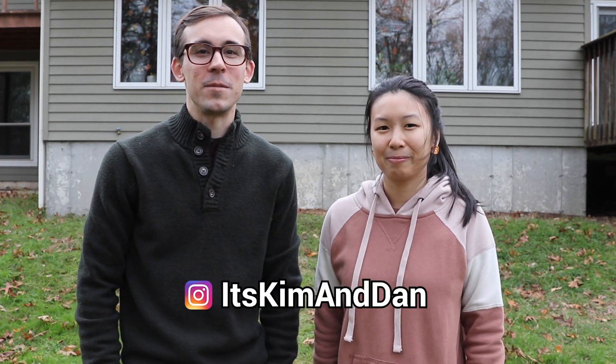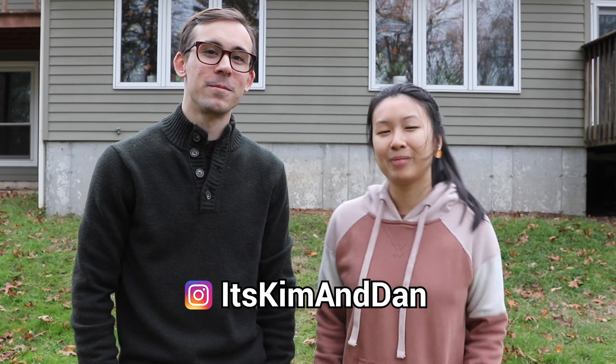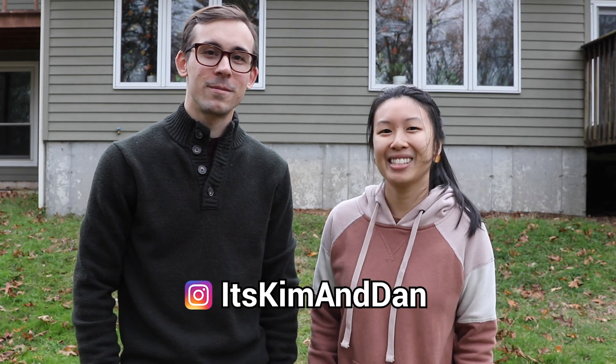Hi everybody. It's getting chilly and it's getting dark, but we're done for today and we just finished planting our tulips. Woohoo! We just wanted to end this video by saying thanks for watching. And if you want to see some updates, Kim's going to be posting pictures on our Instagram. The handle is It's Kim and Dan. See you there!